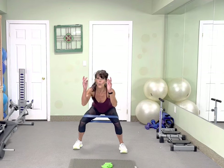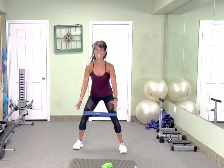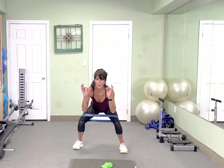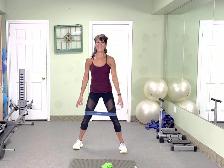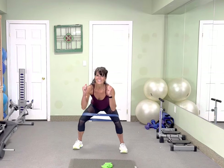1, 2. Yes. Awesome. Toes are light. Drop your bum. We got this. That's 10. So good.